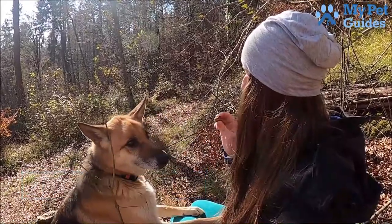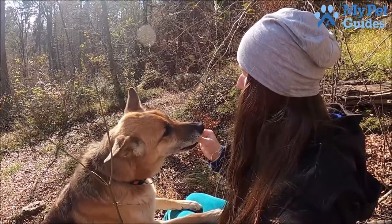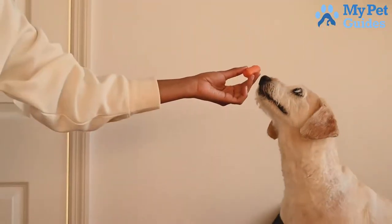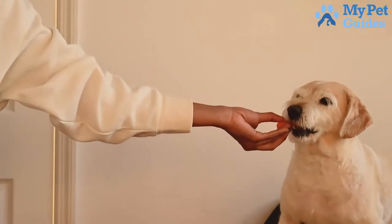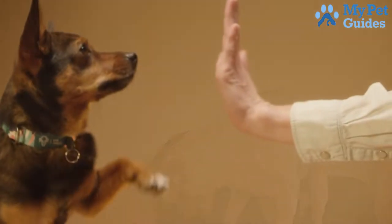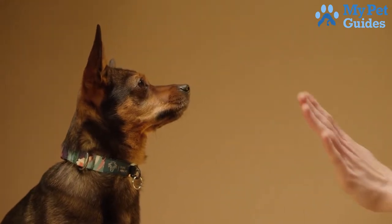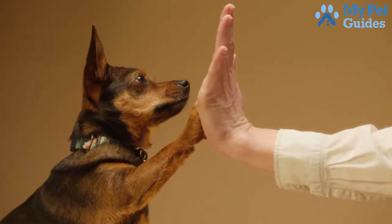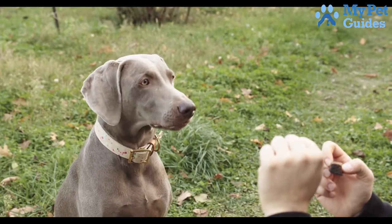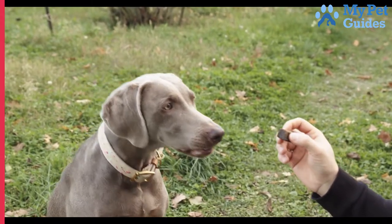Number 2: Clicker train your pet. One way to train your dog to stop barking is through clicker training — a positive reinforcement method that involves using a small handheld device called a clicker. The clicker makes a unique sound that gets your dog's attention. When your dog performs the desired behavior, press the clicker and give your dog a treat. Over time, your dog will associate the sound of the clicker with getting a treat, and will learn to perform the desired behavior to earn it. Clicker training is effective because it's a positive reinforcement method, meaning your dog associates the desired behavior with something pleasant, making it more likely they will repeat it. All you need is a clicker and some treats.